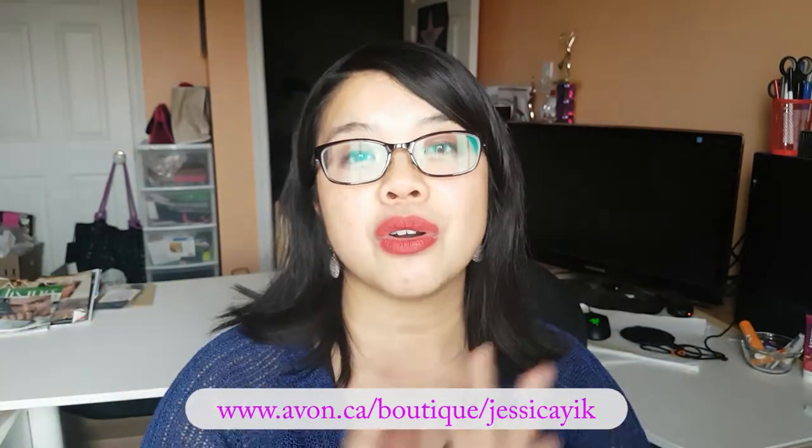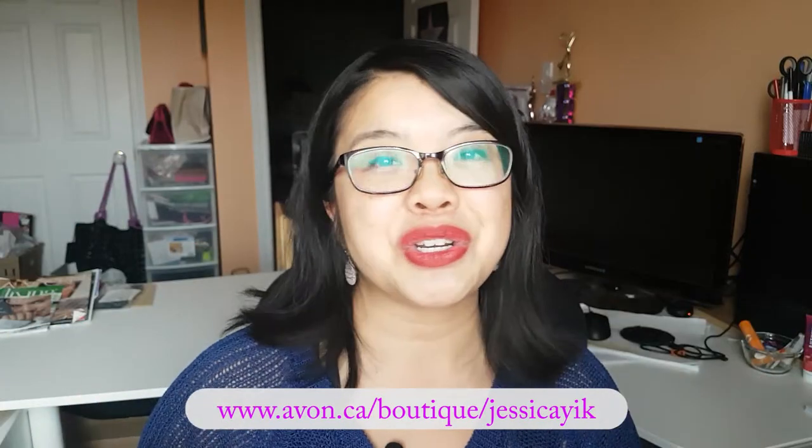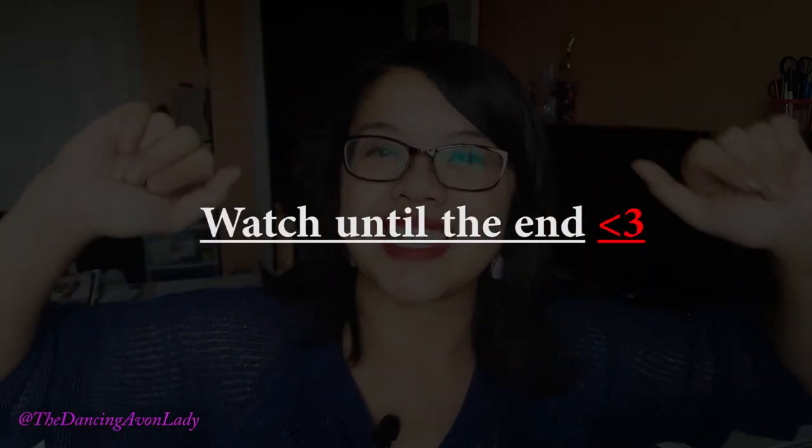Thank you so much for watching, guys. If you're new to this channel, make sure you click that subscribe button as well as that little bell icon so you never miss a video notification. If you want to hear more about my personal life, make sure you join the Yix R Us family vlogs, my other channel, where I share personal life updates, food videos, and things like that. If you're interested in becoming a beauty boss, click my e-store link down below to join Avon and start earning with your free online store. I love you guys, I'll see you in the next video. Bye.